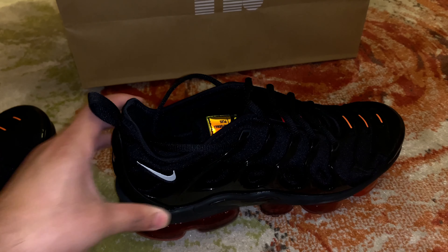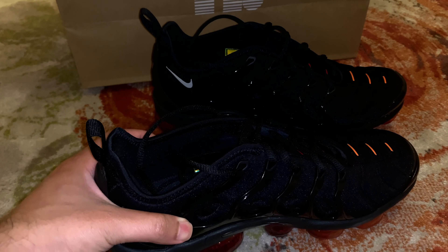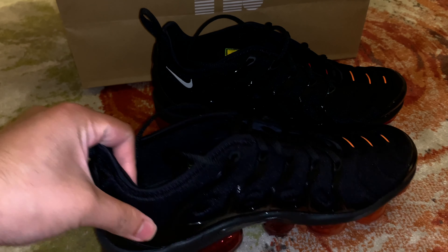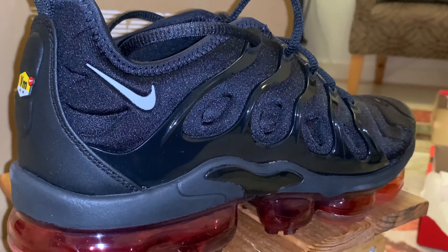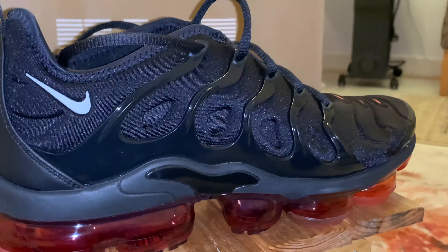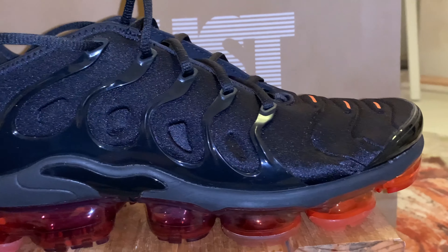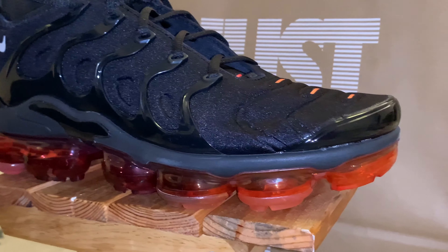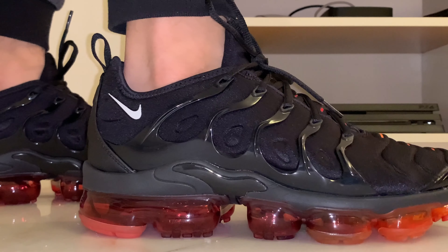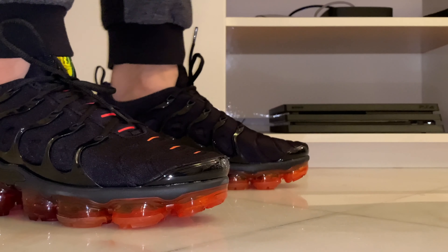The air cushion is very, very comfortable — there are air bubbles in it, it's super comfortable and super light. When you walk, you'll feel like you're walking on air. The shoe is very comfortable to wear and the cushion feels great.